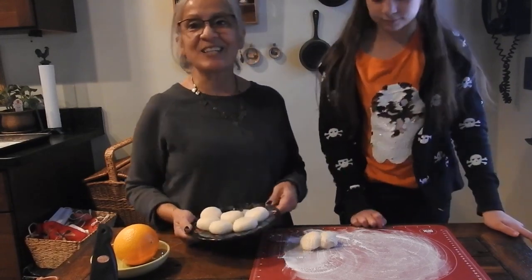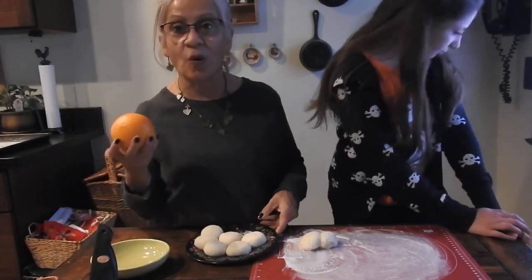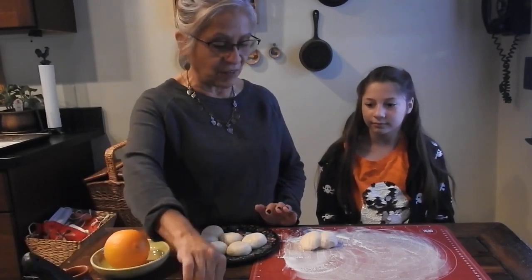Some of the ingredients that you're going to need for pan de muerto: you're going to need some dough, some orange zest, some anise seeds, and we have some melted butter and some flour.